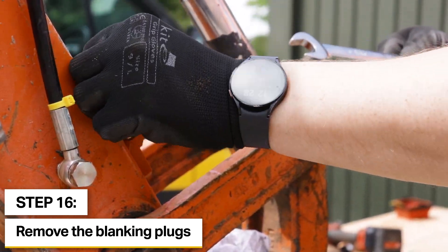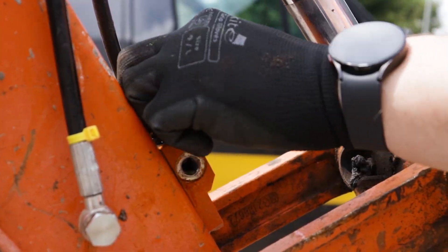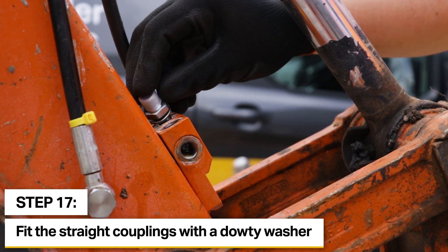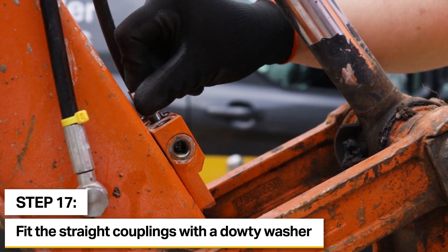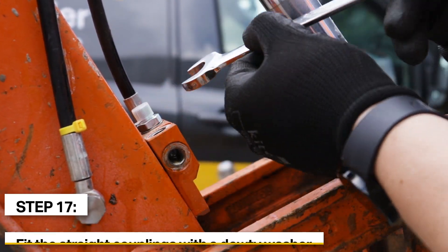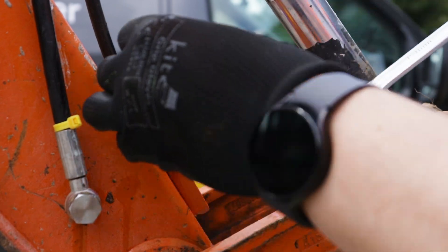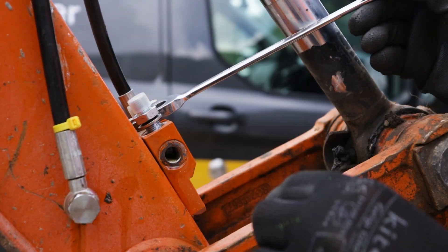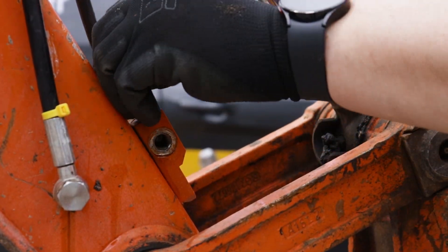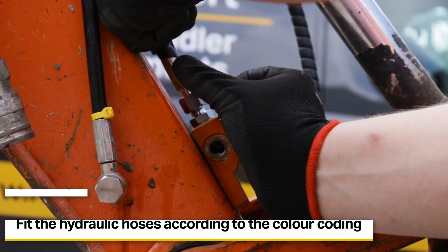After we've taken one side off this actually allows us to get access to both of the blanking plugs — this may differ on machines. We can then fit two straight couplings with a doughty washer. What we'll have to do is tighten one up and then work to the next fitting so we can get access. If we were to fit this one now we'll actually struggle for access to tighten the other one. It's important to leave the protective caps and covers on until you actually come to fit them, to prevent any debris getting into the system.